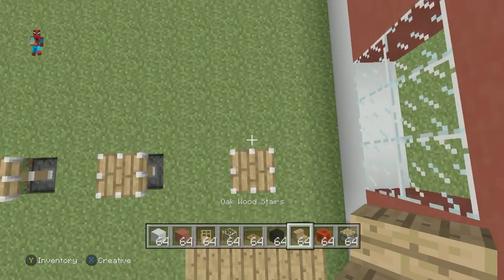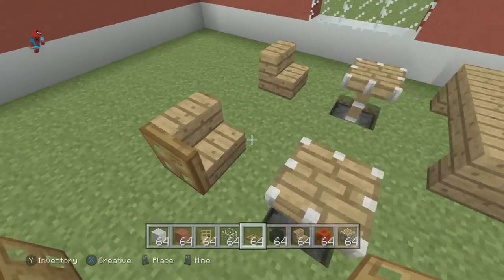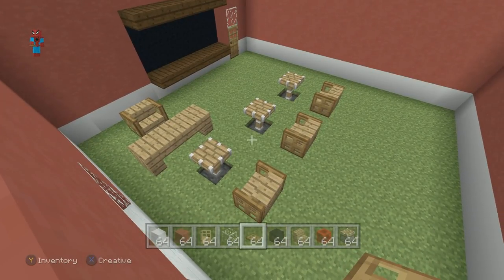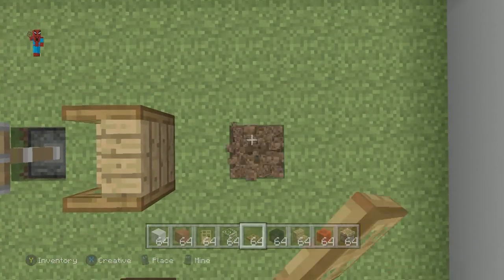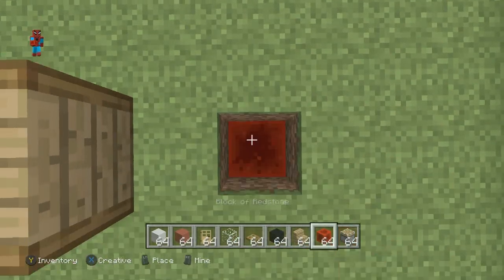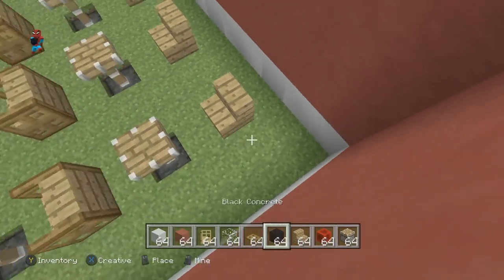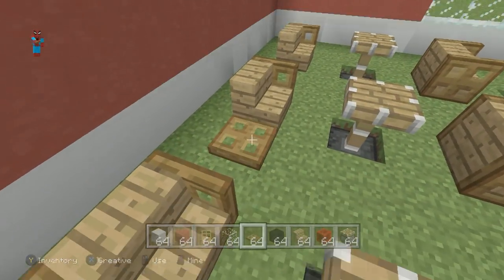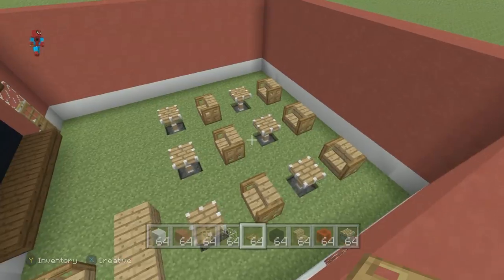Leaving a gap of one between the desks and moving backwards, place a row of oakwood stairs with wooden trapdoors on the side of them — this forms some pretty good-looking chairs. I really like how these particular chairs look and it's a very easy design. Leaving a gap of one, dig into the ground behind the chairs, create another row of desks with block of redstone, place some more desks, then once again leaving a gap of one behind them, place the chairs with wooden trapdoors on the sides of the stairs. We now have two rows of desks and chairs — enough for six students.